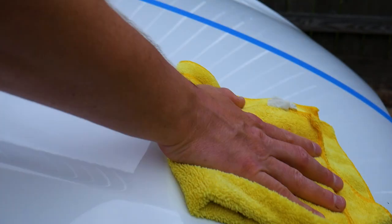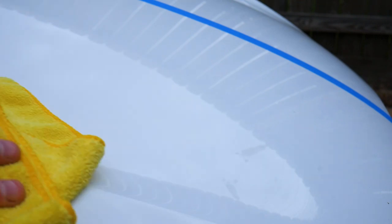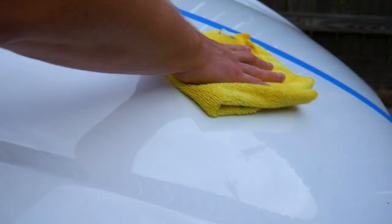I haven't even put any water on this to test how well it beads up, but I can already see how much brighter it is. The reflection is just a lot more rich, even in this white paint. Quick side note — this stuff smells incredible. They call it Blazing Bananas because it's slick as bananas, but it also actually smells like bananas.